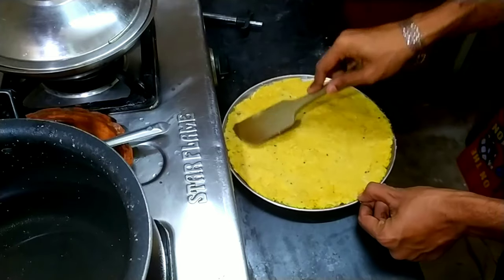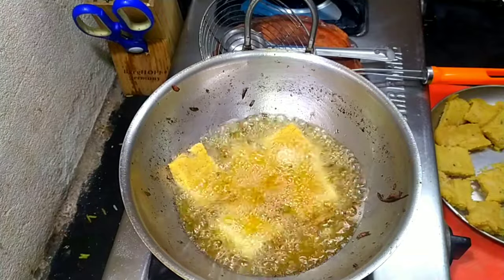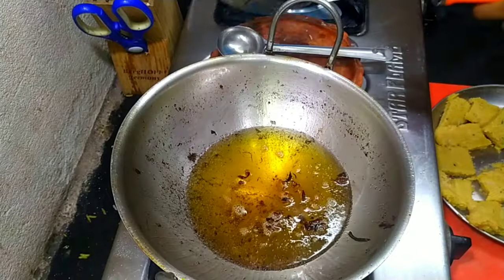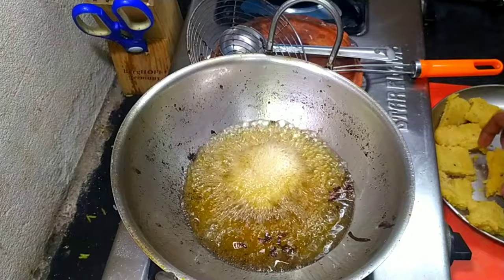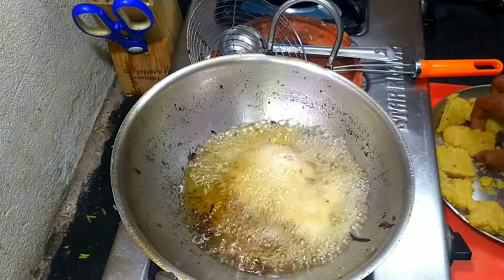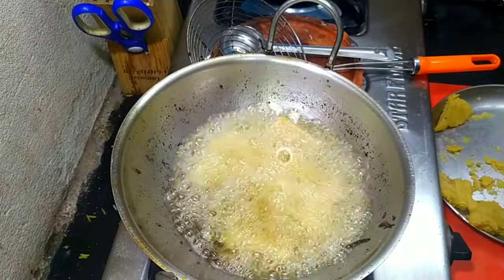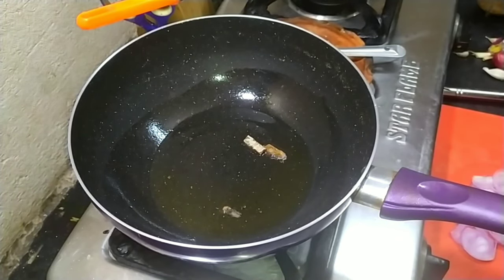Once the mixture has thickened, put it in a dish or a tray and press it to give shape. Then cut the mixture into your desired shape. You can even roll it into balls to be fried.